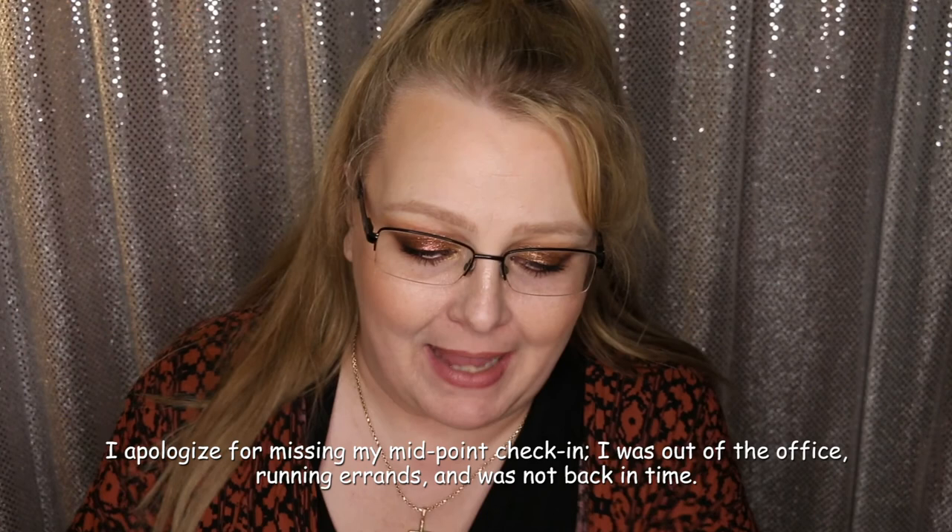Hi everyone, I'm back for the final check-in on the Hourglass Vanish Foundation Stick. I don't have any lip product on right now — I've been running like crazy and I'm kind of a mess. I also did a quick review on Laura Lee's Nudie Patootie palette, which is what I have on my eyes right now, looking a little worn since it's the end of the night. I've had this foundation on now for eight and a half hours.